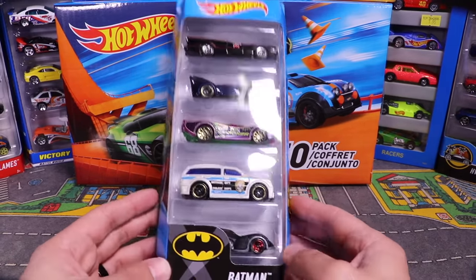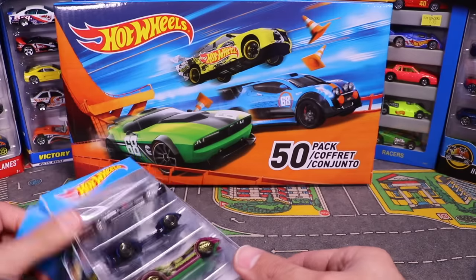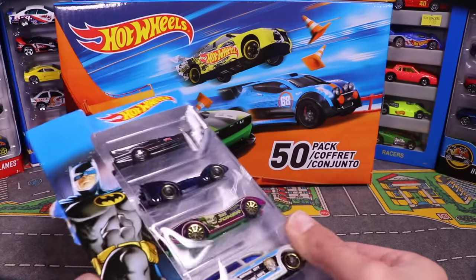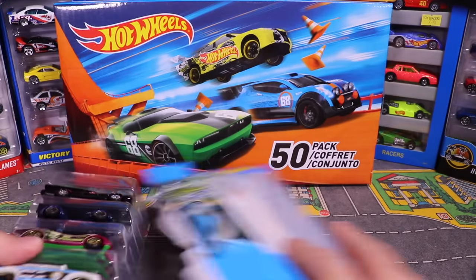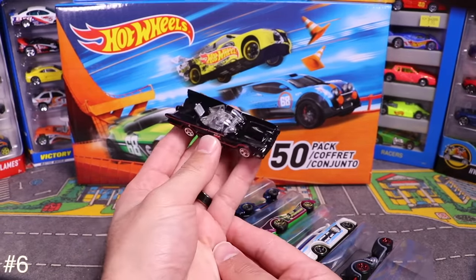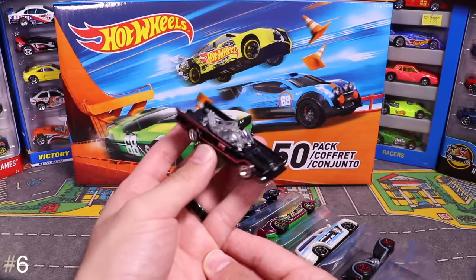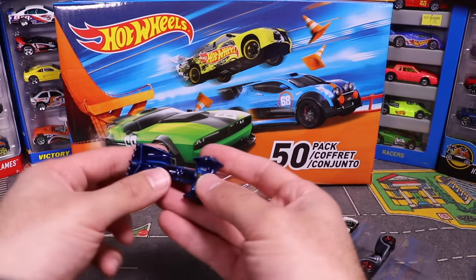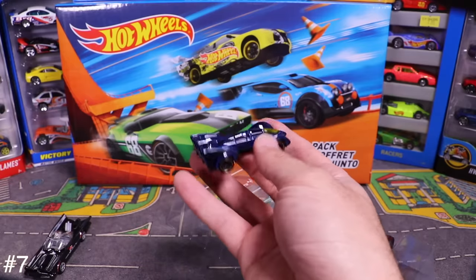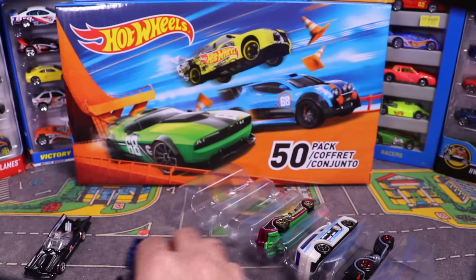This is the Batman 5-pack. Opening it up — first we've got this classic Batmobile, one of the older ones, and then this other Batmobile that's blue and looks more like a spaceship or flying Batmobile.